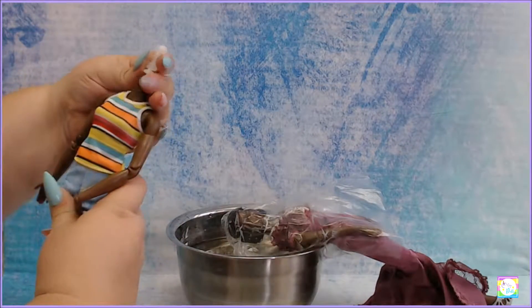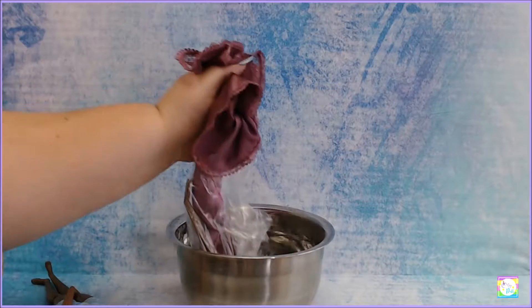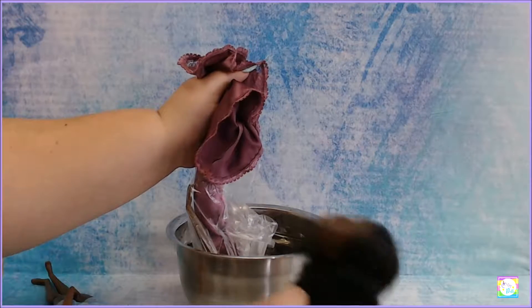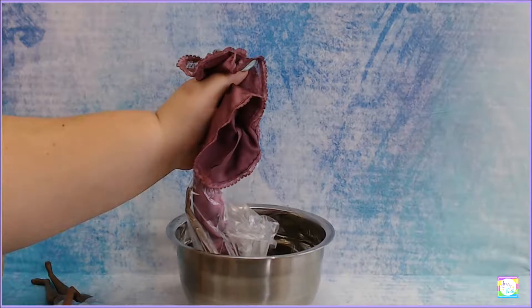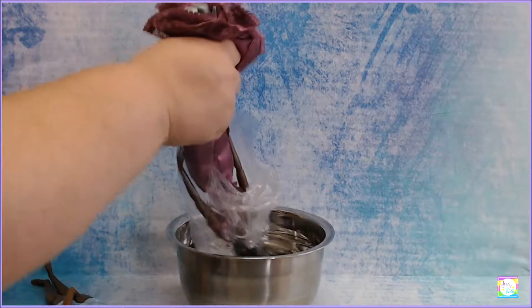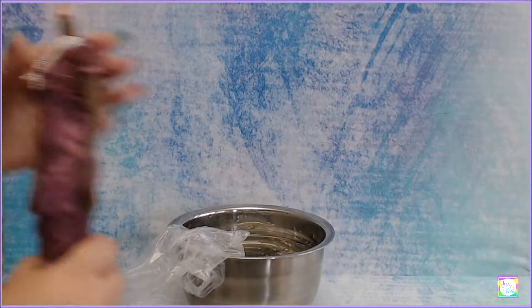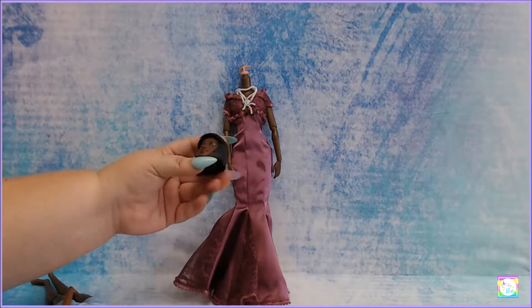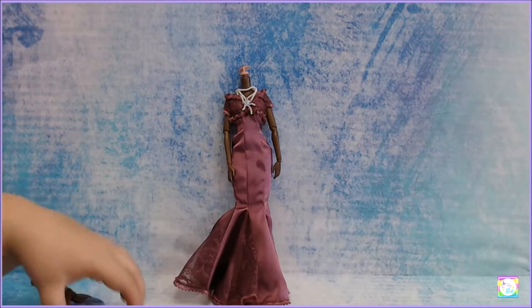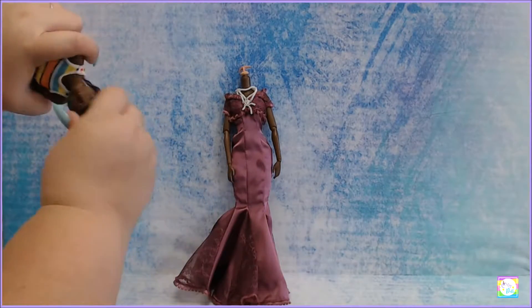Yay, one down - and we have this one to go. I'm going to dunk her in a little bit longer because I don't think the other one soaked enough. No matter how hot it was, that was brutal - she needed a lot more help, her face was really stiff and I had to really get her out of there.